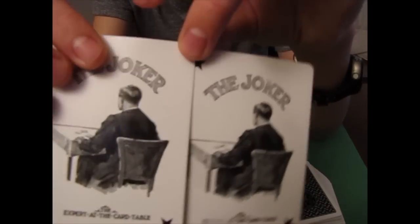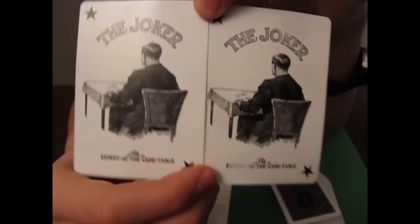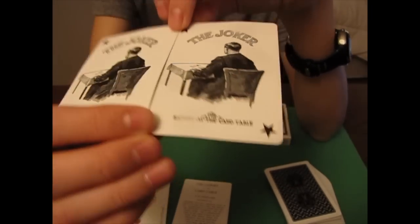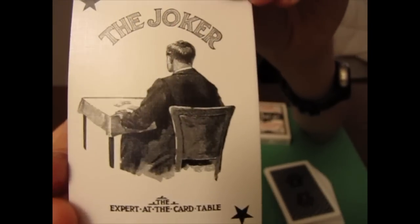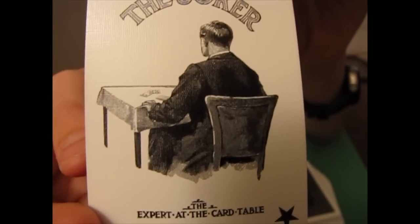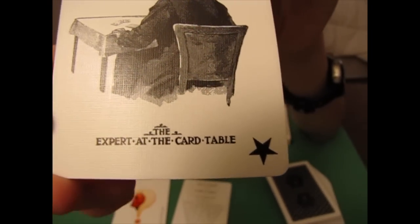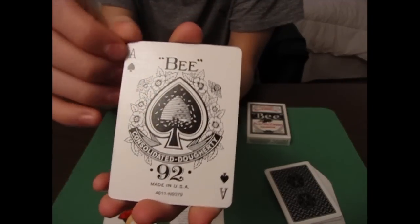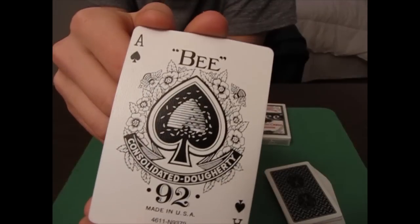You've got almost identical jokers — the only difference is the cards on the table are different, so it could be used as a reveal, but it's very small and hard to see. Looking at one, you have a man sitting in a chair at a table dealing cards. At the top it says The Joker, in the corners there are stars, and at the bottom it says The Expert at the Card Table. Those are some neat jokers.